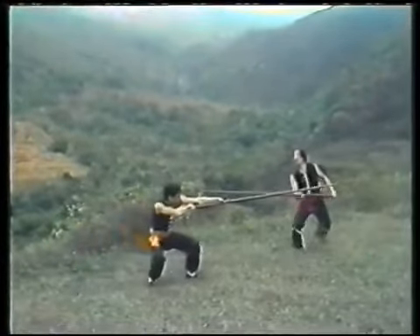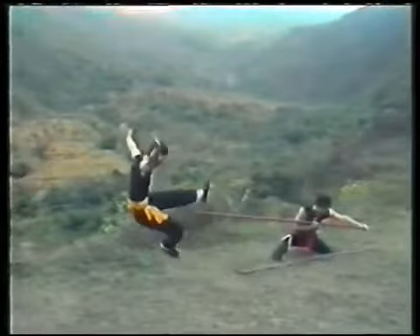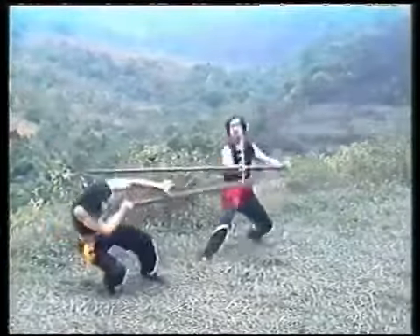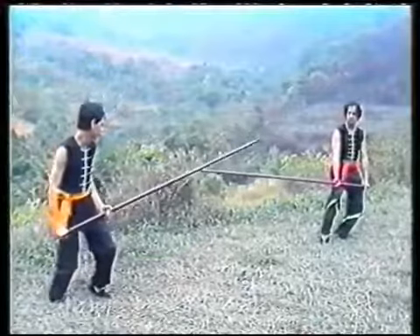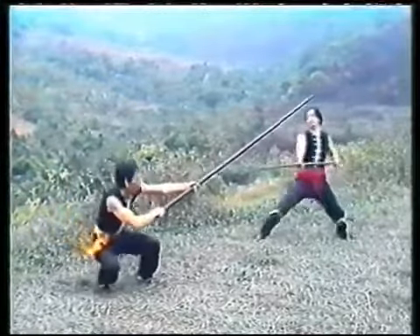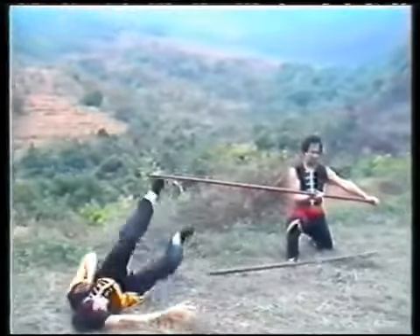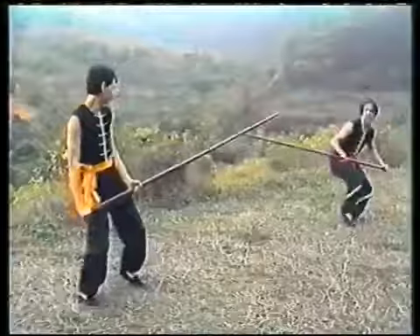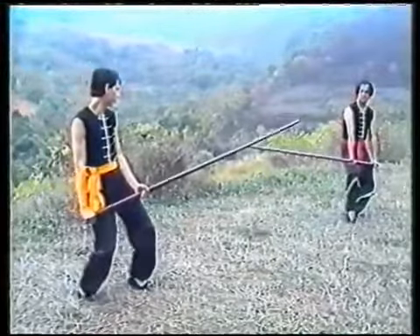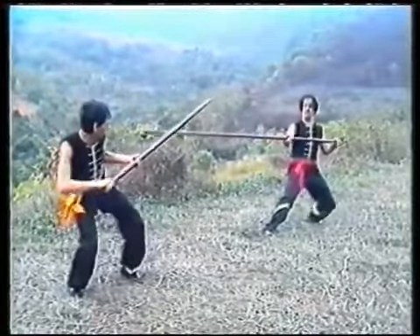The hand, the waist. The hand, the ear. Attack to the shin and counter-attack to the lower leg.